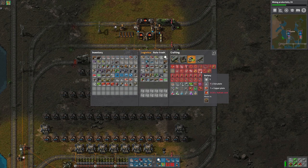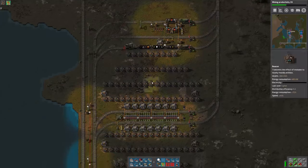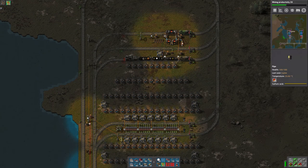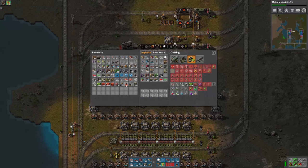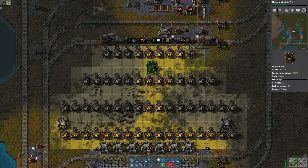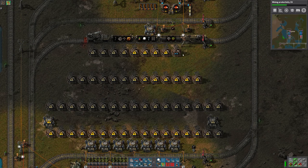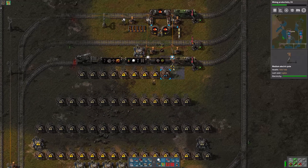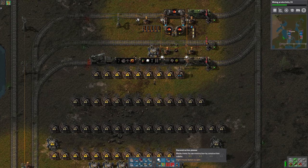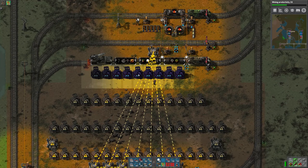Those only require one iron plate and one copper plate in addition to the acid. I think what I'm going to do is put those up here so that they'll be close to where the acid is. I think I'm going to need some additional room - I think I can move this up by one tile and that should be enough.